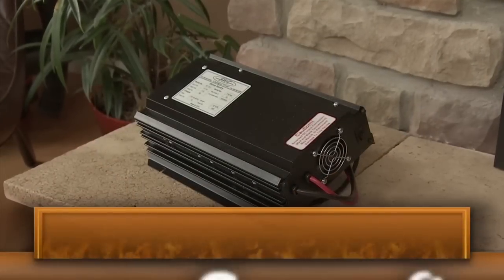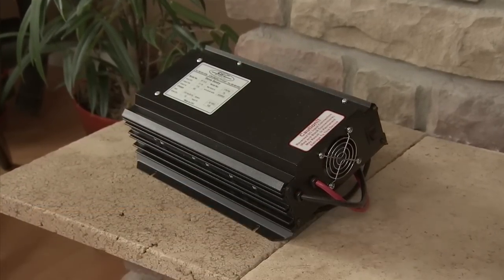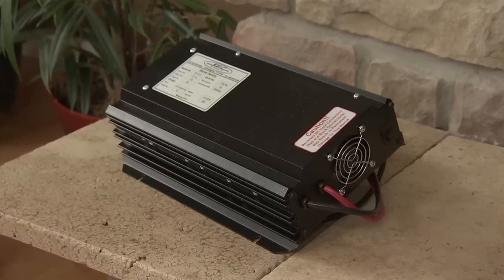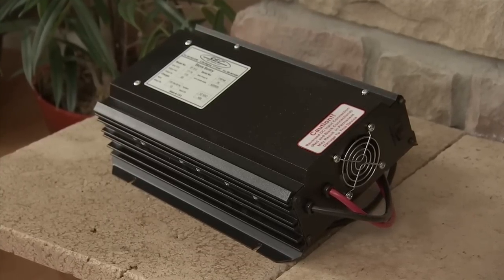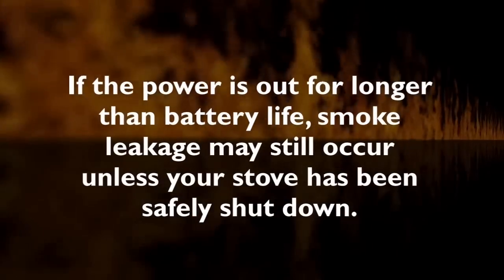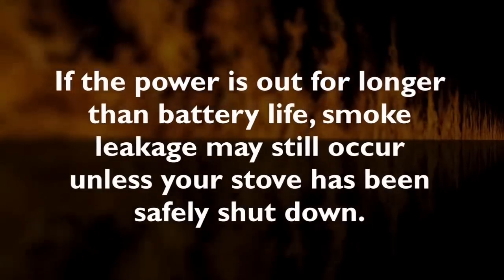The Harman Surefire 512H Battery Backup connects to a 12-volt deep-cycle battery that will run your appliance for up to eight hours. It includes a trickle charge feature that keeps your battery charged when power is available. Note: if the power is out for longer than the battery life, smoke leakage may still occur unless your stove has been safely shut down.